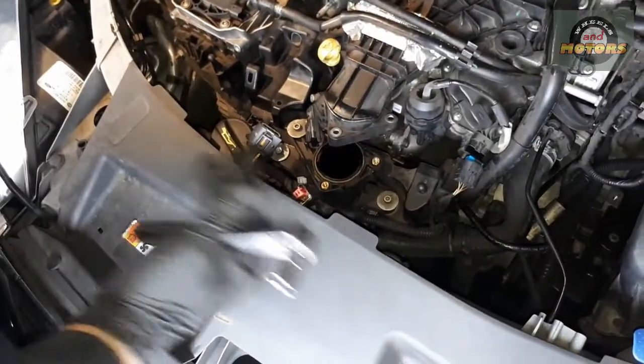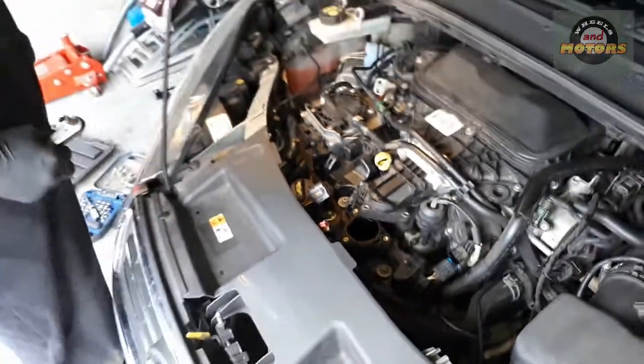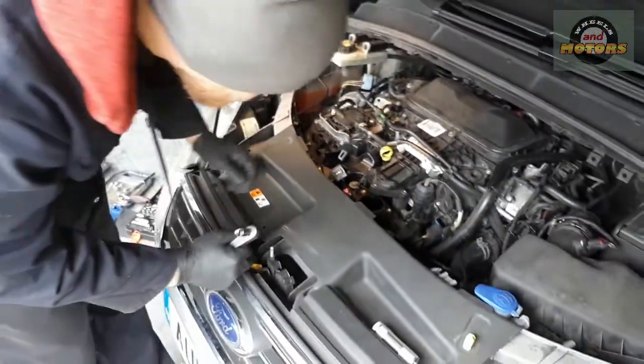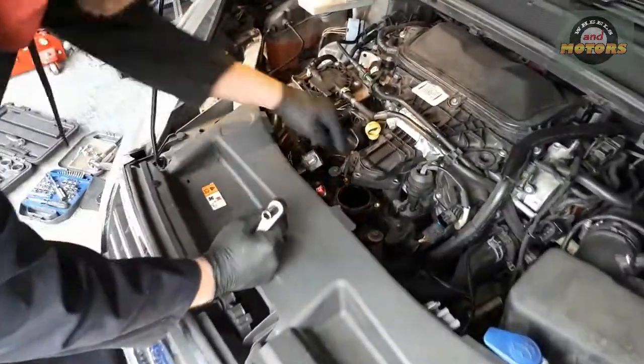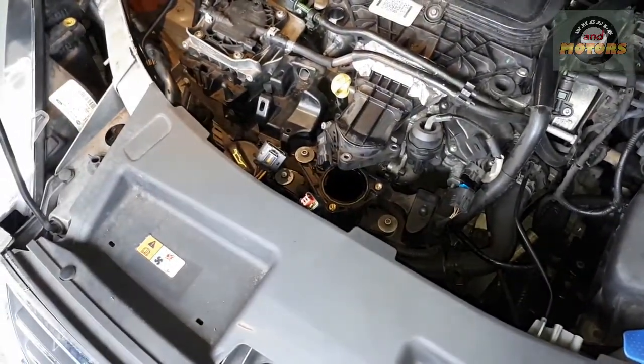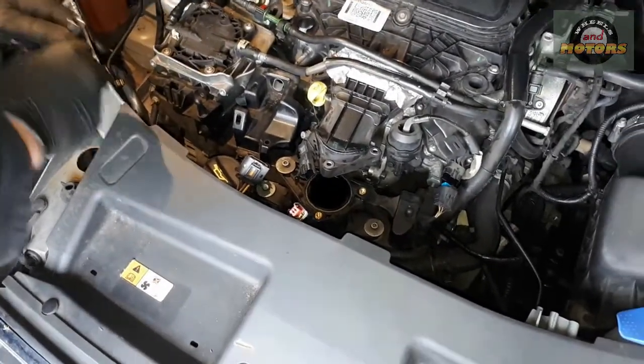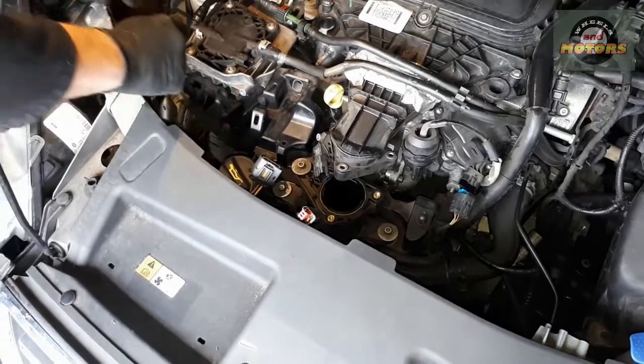Make sure you don't drop any debris in there, because that's the air going into your engine. It's a good idea to cover the intake opening with something like a rubber glove — you can stick a finger cut from a glove in there. We'll be careful not to drop anything, but be warned.